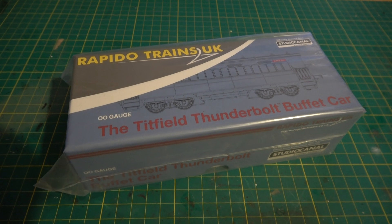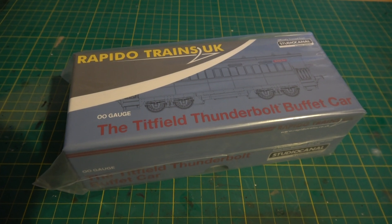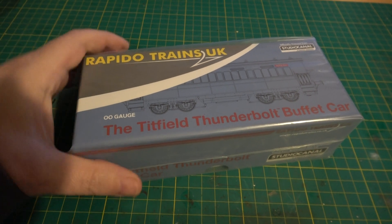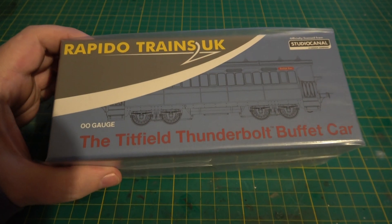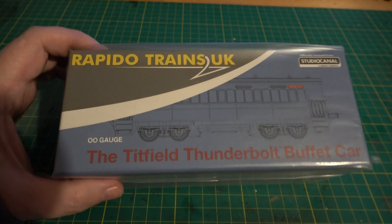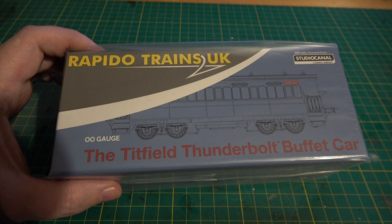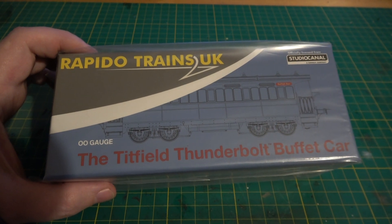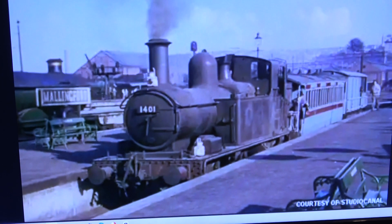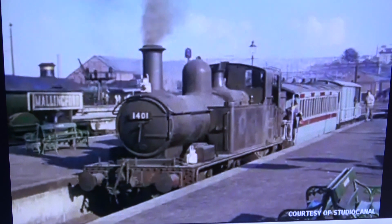I say this a lot but this is one I've been waiting for for quite a while. These were just out this week and it was this I was interested in rather than the lion train pack, because I always liked the 14XX when it used to pull this little coach, a cattle truck and a towed brake van like that one there. Well, that is it actually at Manningford, which is the imaginary terminus station.